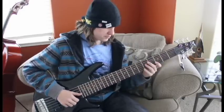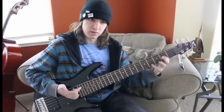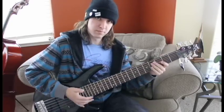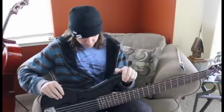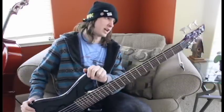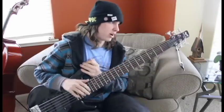It even slaps pretty good. So that would be the Ibanez GSR206 bass. They still sell these, so if you're looking to mess around with a six-string and don't want to spend too much money, check out this bass because it's actually super nice.